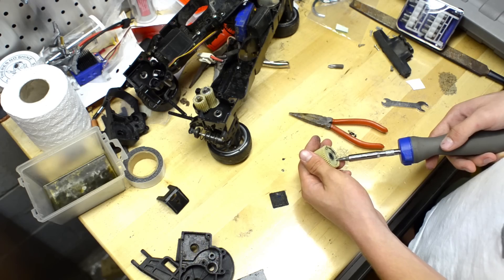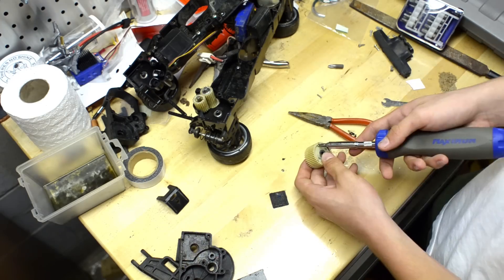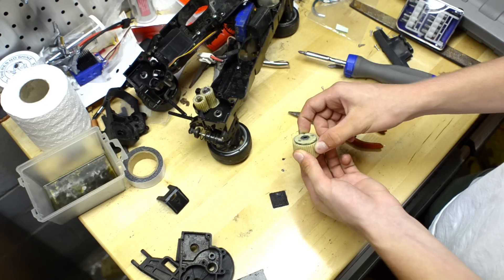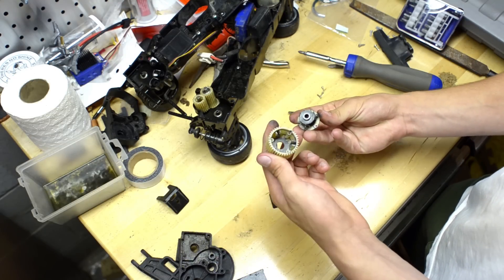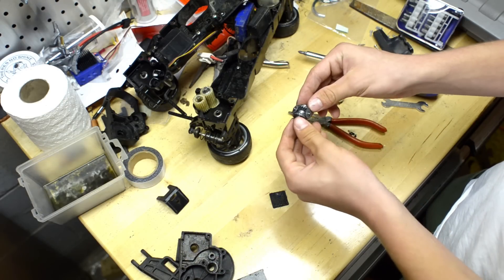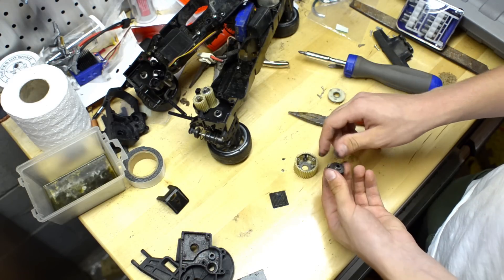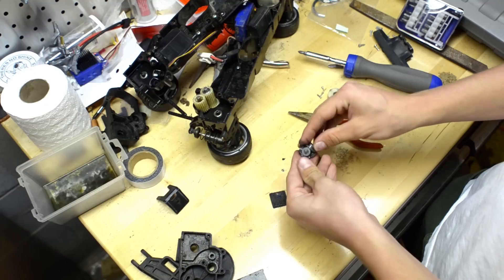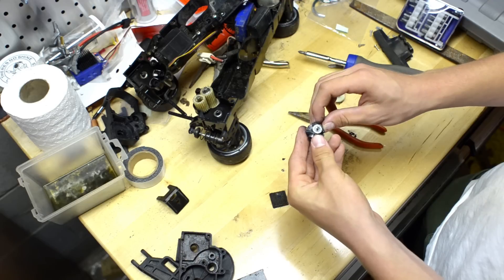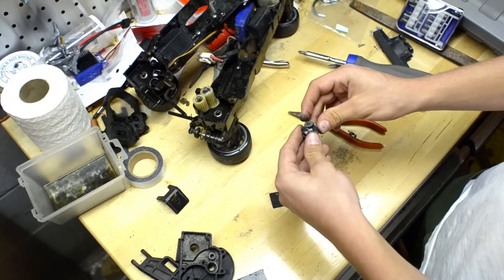So you're just going to open these up. You can push on this metal bit here and it will pop up a little bit. And there you go — there's your differential. Basically, this spins like this inside this casing. As this spins, it allows the two wheels to move independently of each other.